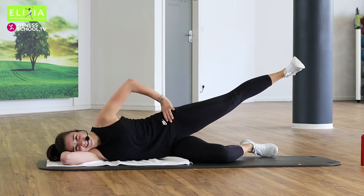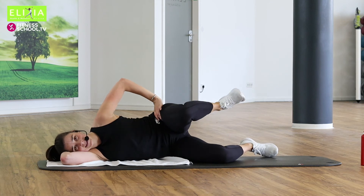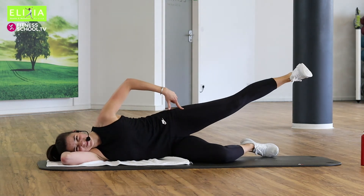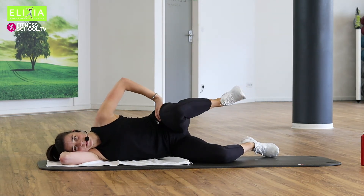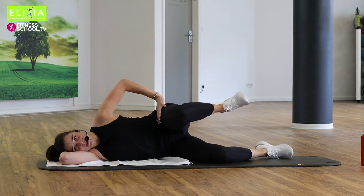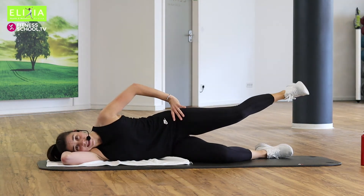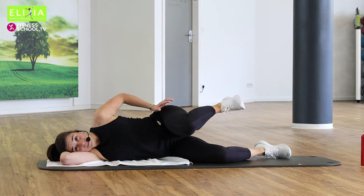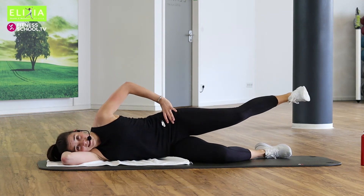Streck und beug. Zieh das Knie nach der Brust. Very good. Exhale, ausatmen, einatmen. Viermal noch. Push with your heel. Einmal noch, one more.